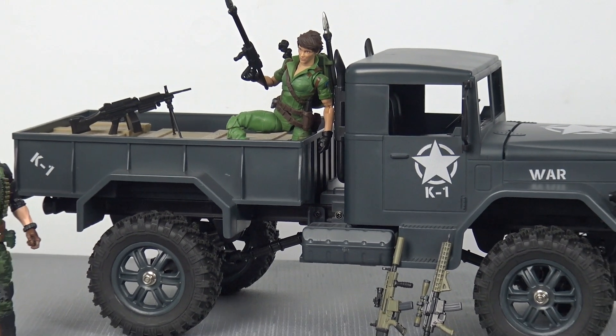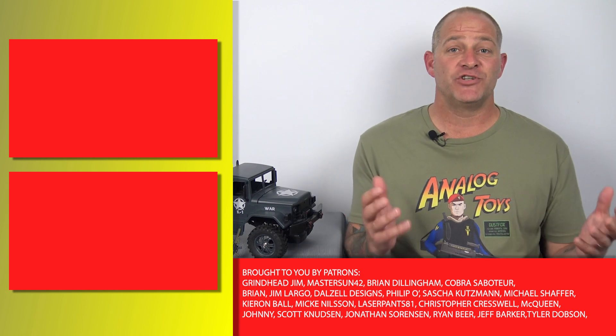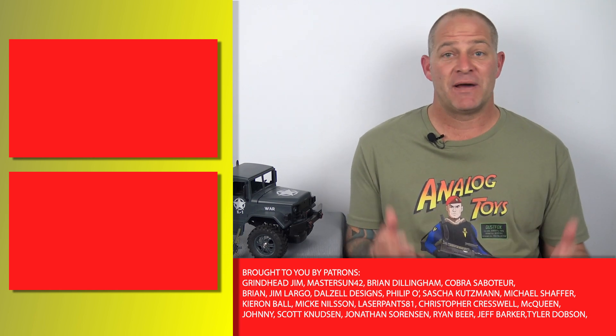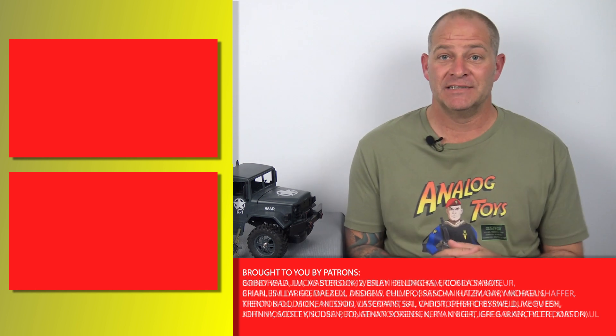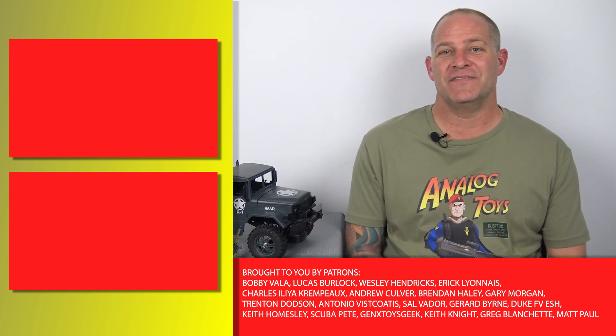I have primarily purchased this toy for use in 1 to 12 scale dioramas and the background of photography, but I must admit I've really enjoyed playing around with a radio controlled toy for a little while — it's a mean looking war machine. So for anyone wanting to add to their GI Joe Classified vehicle fleet or for the upcoming Valaverse Action Force toyline, you can't go past the ML Tech Toys radio controlled military truck — just make sure you get it at a reasonable price. Thank you all for watching. I'm Tony from Analog Toys and I'll see you in the next video.